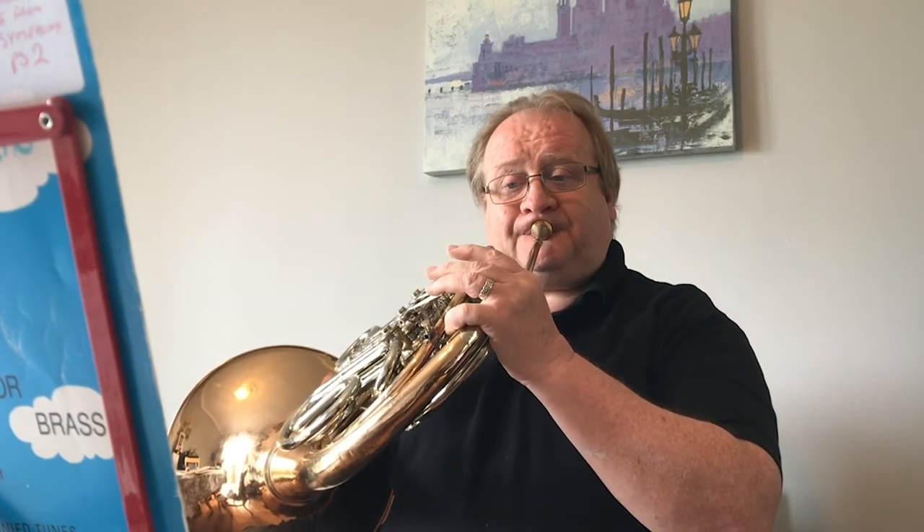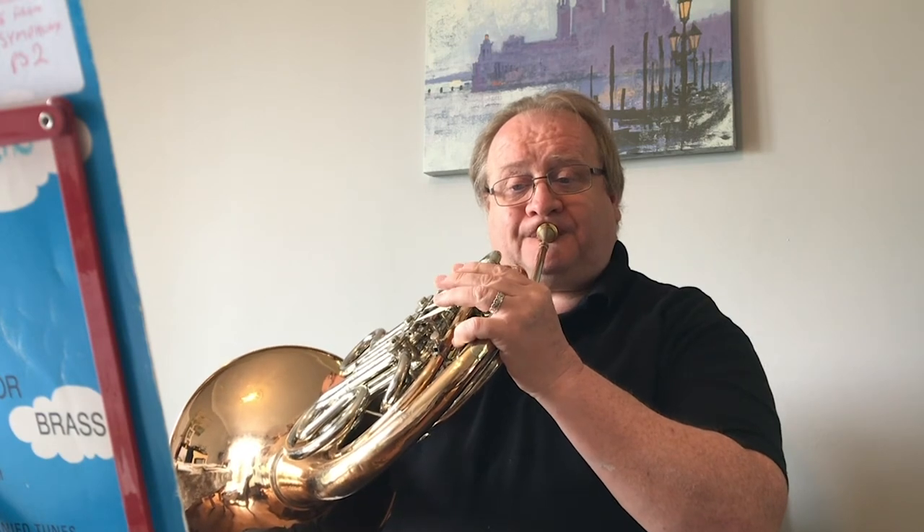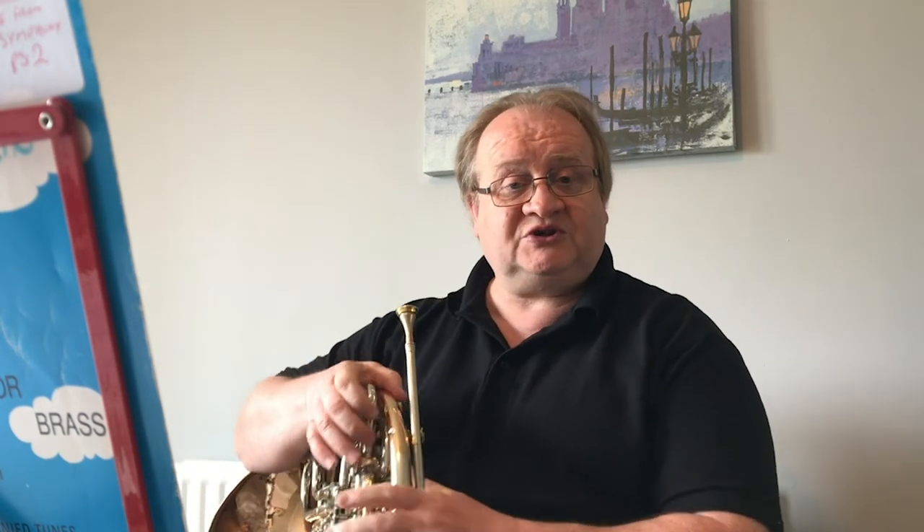I'm going to play the first four bars for you now, the first phrase. If it goes well, I'll play the second phrase, and you'll notice that the second phrase from bar five is exactly the same as the first four bars, with the exception of the last two bars. So that's the first half of the piece.